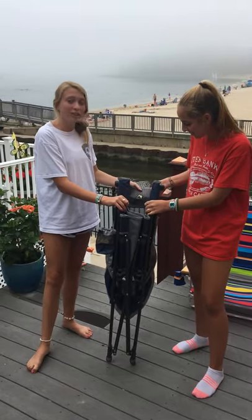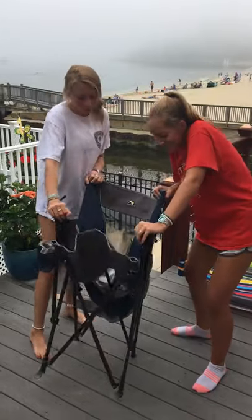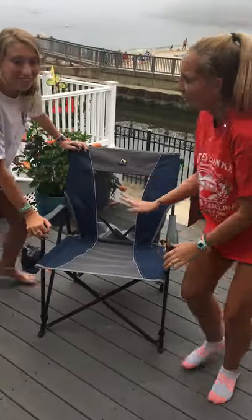A loved one has suffered from not being able to open your GCI outdoor chair. Here's how to: push it out — and then, nice and comfy.